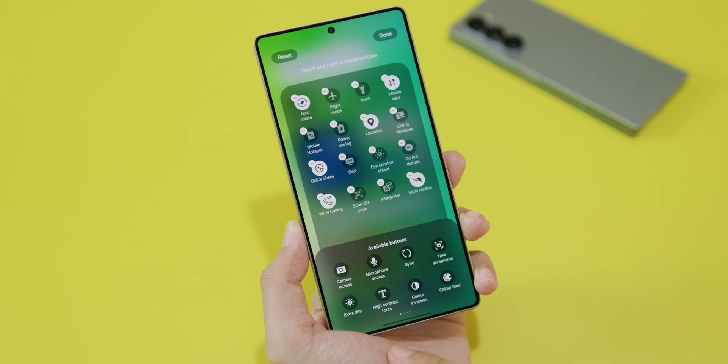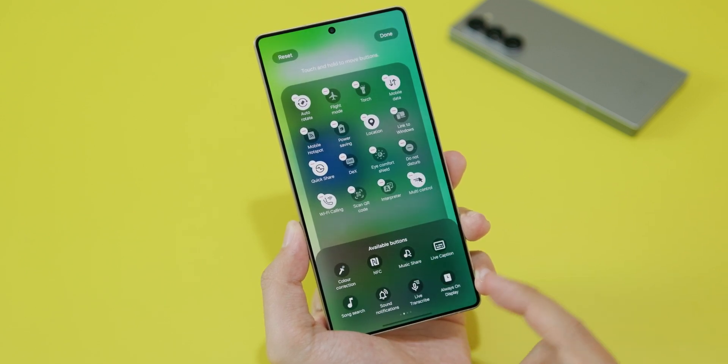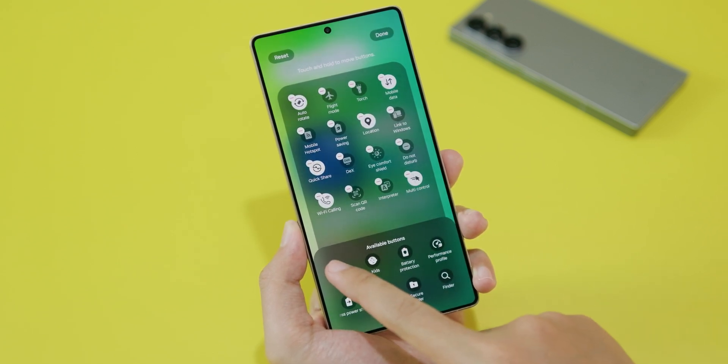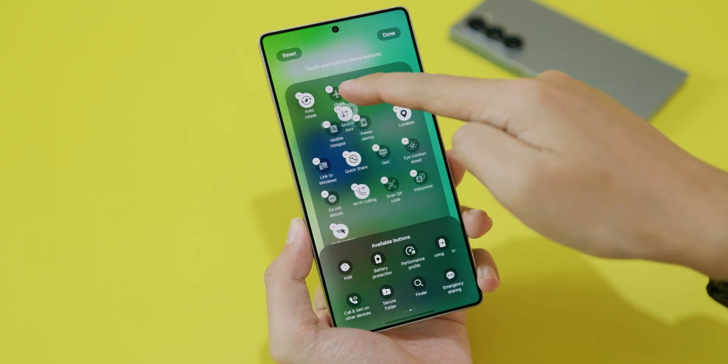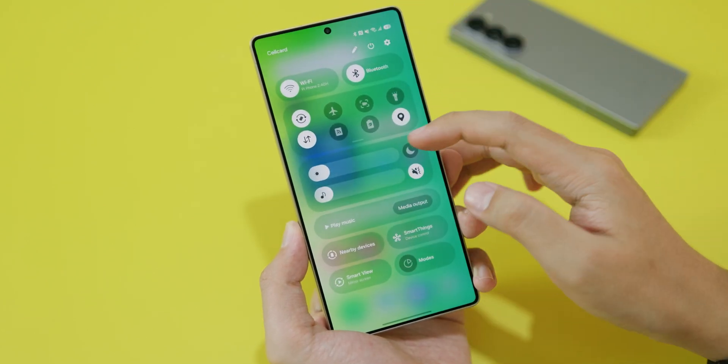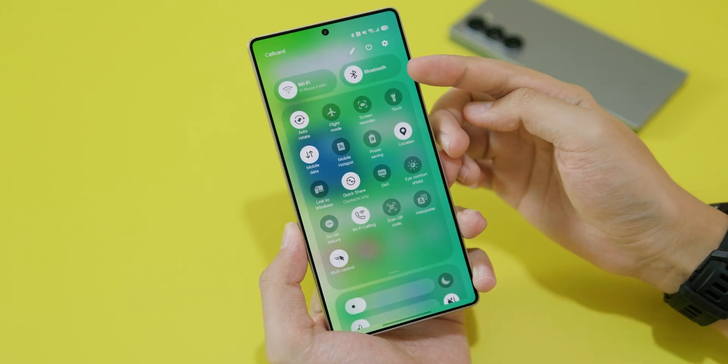Make sure you find an option called screen recording at the bottom. If you haven't seen it, just scroll and you're gonna find screen recorder right here. Go ahead and drag and drop it, something like that, and then click on done and click on done one more time.